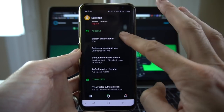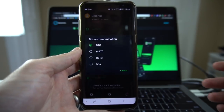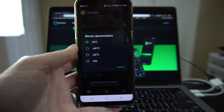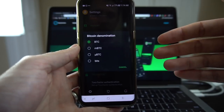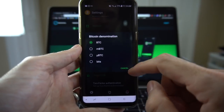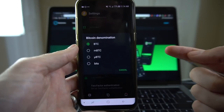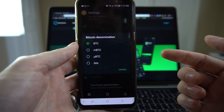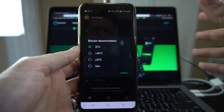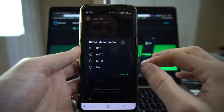If I scroll down, you have Bitcoin denomination — this allows you to shift the decimal place. In Bitcoin, a single Bitcoin has 100 million tiny parts, the smallest of which is a Satoshi, but all of those denominations in between also have names. For example, millibitcoin — there are 1000 millibits in a Bitcoin. There has been a push towards using Satoshis, especially in the past number of months with a lot of stuff happening around the Lightning Network. You can choose a different denomination here — I'm going to leave it as Bitcoin.